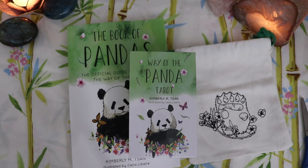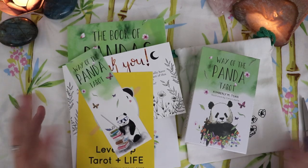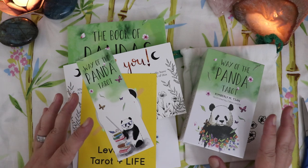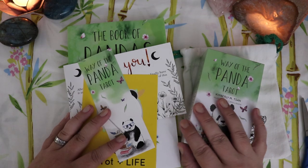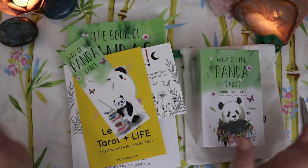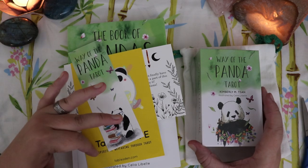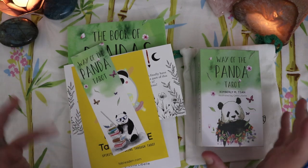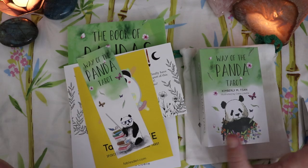Backing decks on Kickstarter can sometimes be a bit nerve-wracking because sometimes things take a long time — you're backing a project that may or may not be complete and ready to go to print yet. But I have to say that the communication with Kimberly has been outstanding. She was very communicative throughout the campaign, posting updates regularly through her social media. I always felt very comfortable and confident with the timeline and would not hesitate to back another one of her projects. Her energy was very bright and happy throughout the whole process, and if she experienced any hiccups at all, she did not make that her backers' problem.